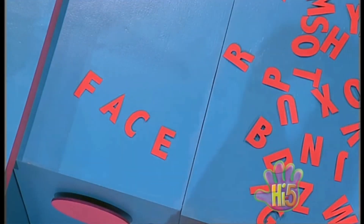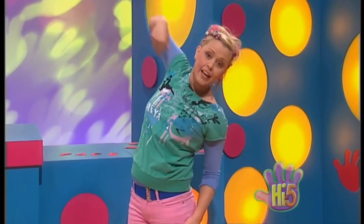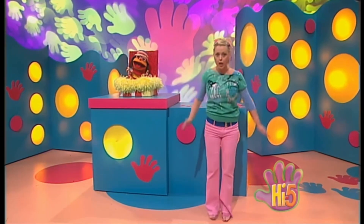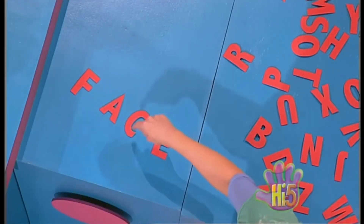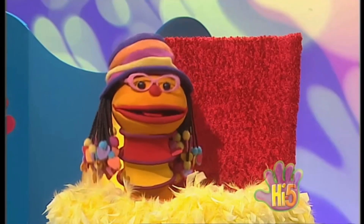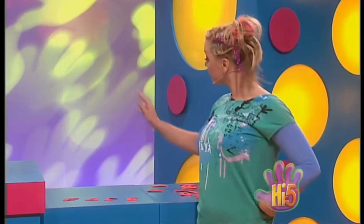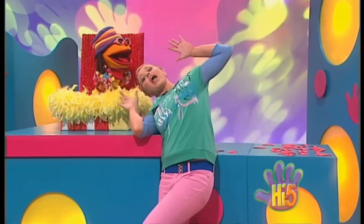Stretch my body, legs out wide. Stretch my arms up really high. Then stretch down to my side. Stretching, twisting, making shapes. Wriggling right all over the place. That's what puts a smile on my F, A, C, and E. Oh, clever Kel. I see what you've done there. You've made those letters into a word. I have — the word FACE. F, A, C, E. Face. Face.